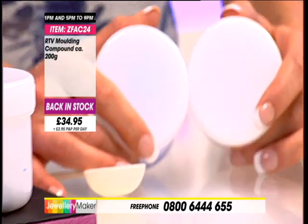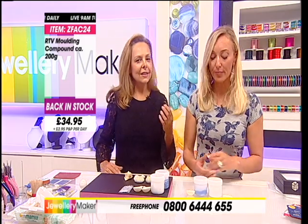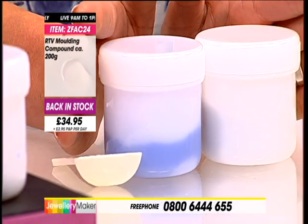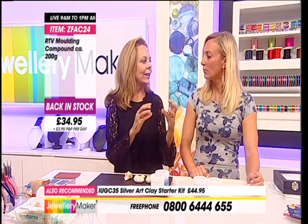And we're going to give you the fabulous price tag of £34.95. How many moulds can we expect to make on an average size? I really can't say because it depends on the size of the object you're taking a mould from. But I use them extensively in my workshops and they do go a long way as long as you measure them out properly and take a fairly accurate guesstimate of how much you'll need.